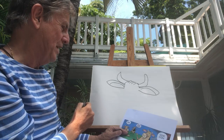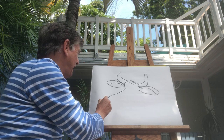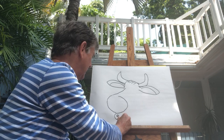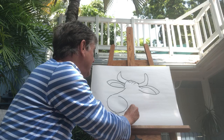Then he's got a snout — a little round cow's snout like this. And he's saying 'moo', so his little mouth is open like this. Then he's got a little chin that comes up like that.